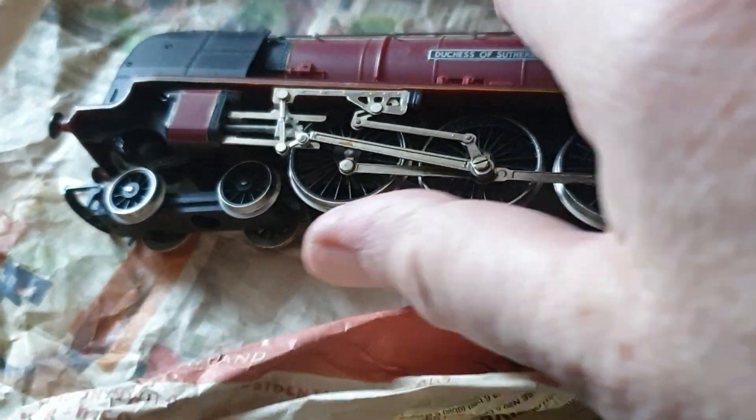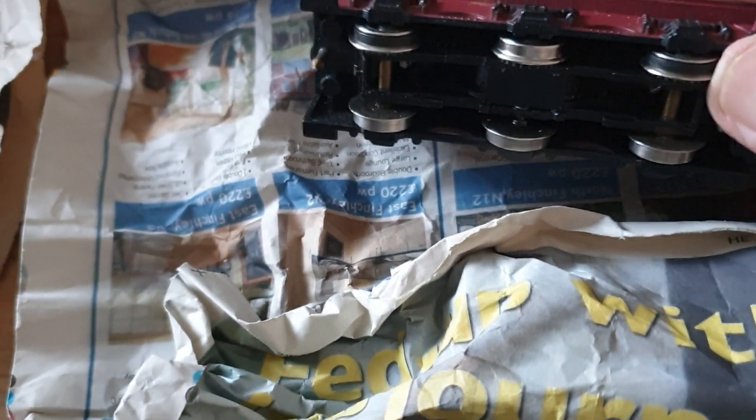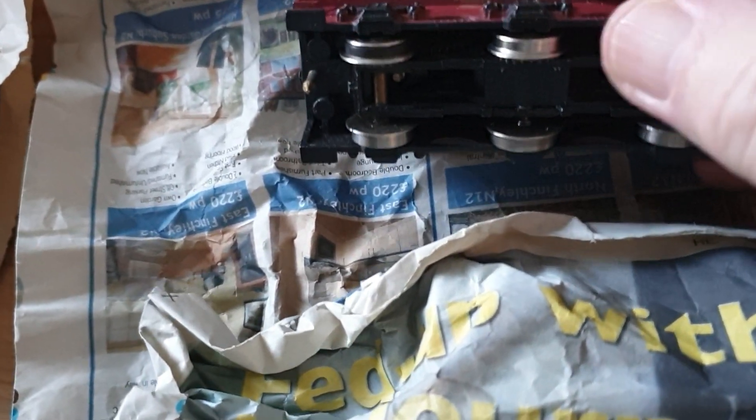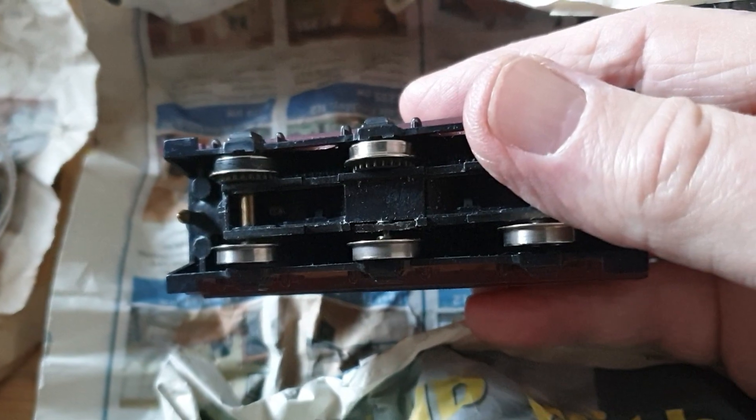These wheels are a bit stiff, so they're probably full of hairs and muck. Here's the tender. The traction tires look okay — looking at the wheels it doesn't look too sad actually.